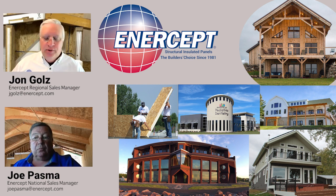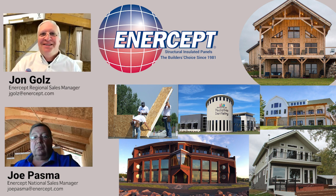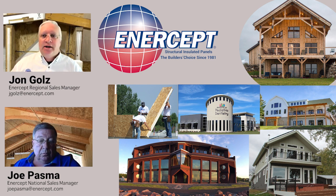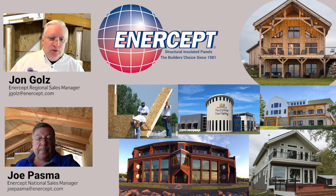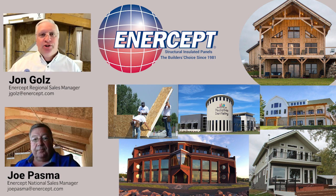Welcome back to another episode of Intercept U. Today I have Joe Pazma with me — he's our national sales manager at Intercept. We're going to talk about some miscellaneous subjects when it comes to getting the panels to the site and what to do once the semi shows up. So we're going to start out with just unloading the truck itself — what does that entail and what are some suggestions? Joe and I both have about 10 years of experience on site, including 10 years of building SIP houses and SIP projects themselves.